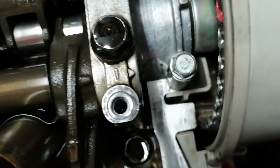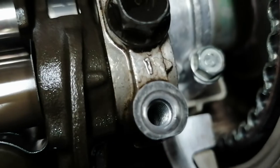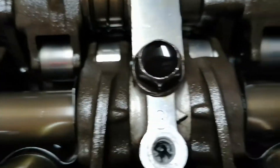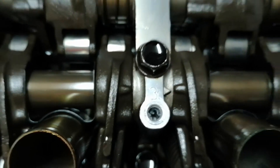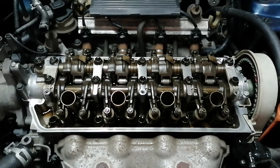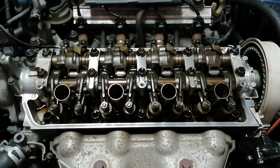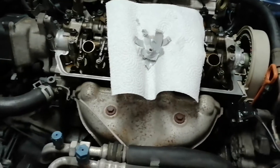Well, at least I tried. The remaining ones look okay, so we shouldn't have any more issues. I'm really not sure how I stripped this one — I was not overtightening it. I don't know if it was cross-threaded or something like that, but it is what it is.